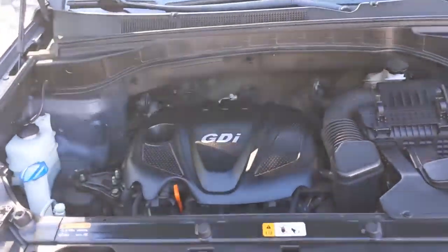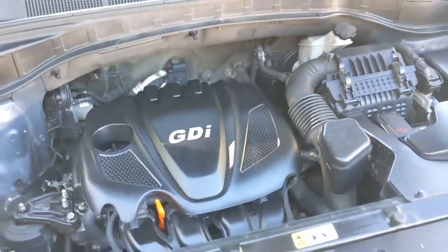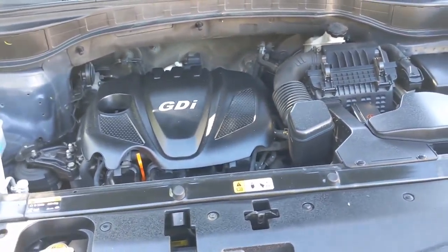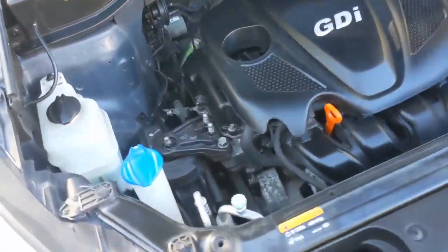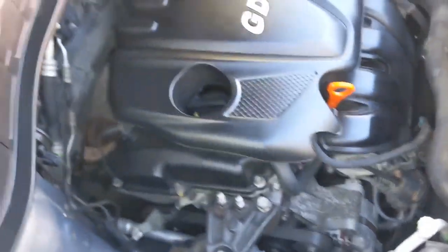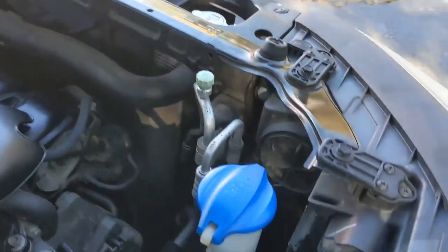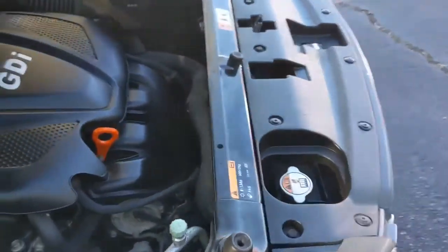Taking a look underneath the hood, you're going to see the 2.4-liter four-cylinder engine with a six-speed automatic transmission. Your fluids on this side are clearly marked, and you can see how spacious and open everything is — that's going to allow you lots of room to switch out your headlights. Up above, you're going to see your sound shielding, and this is going to keep the cabin nice and quiet.